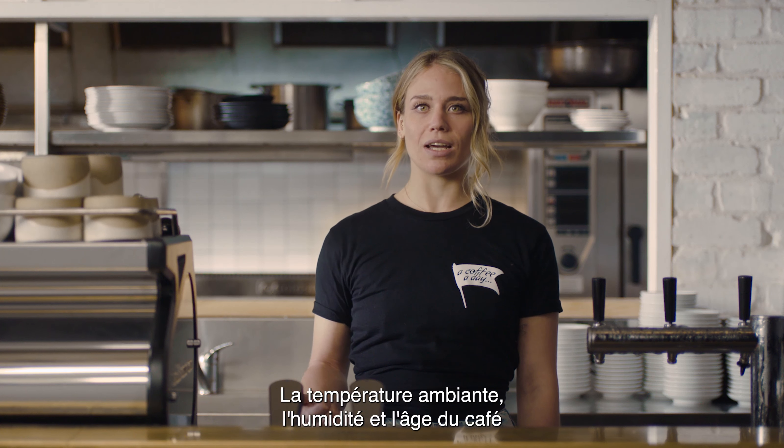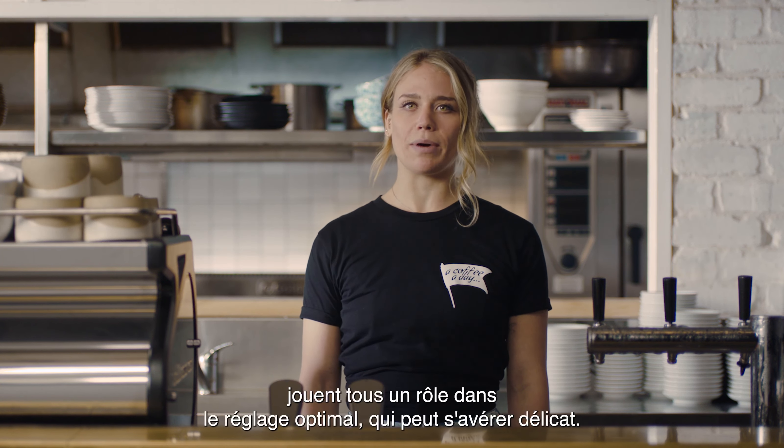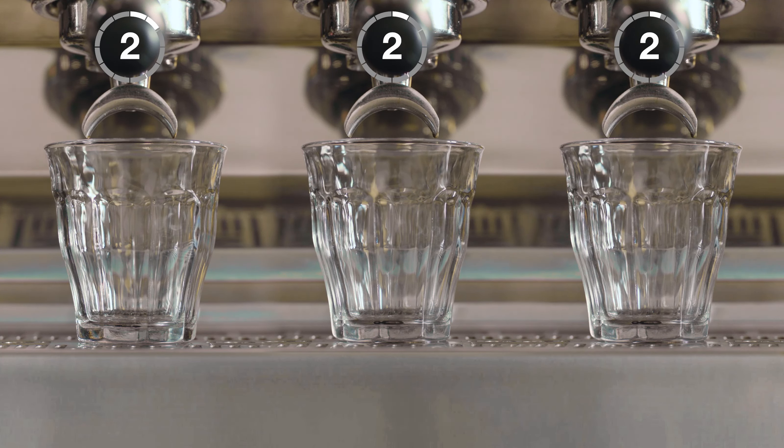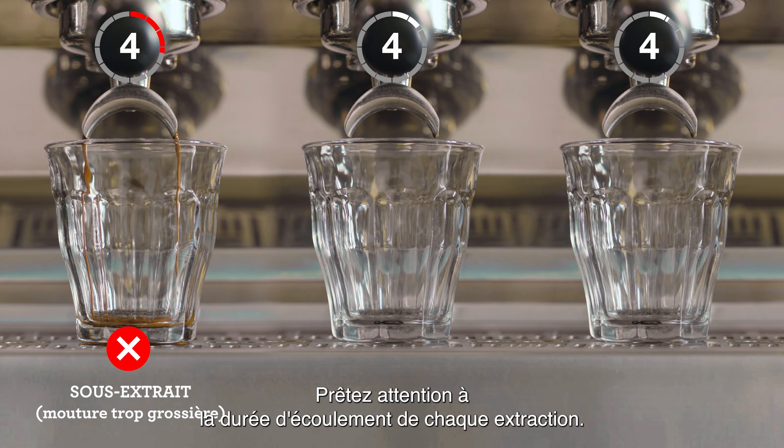Ambient temperature, humidity, and age of the coffee all play a part in the optimal setting, and it can be tricky. Pay attention to the shot clock as each extraction starts.